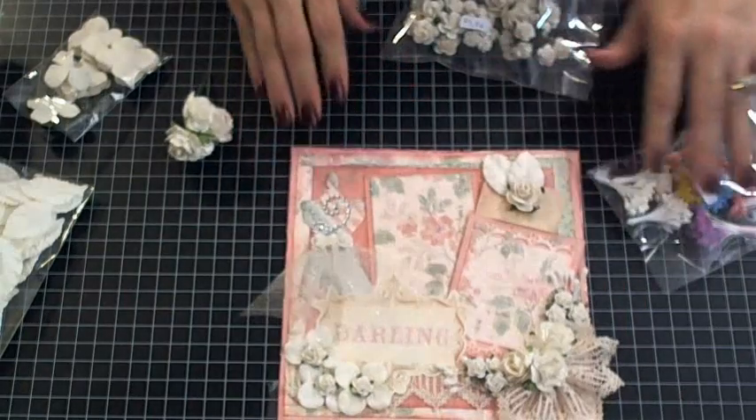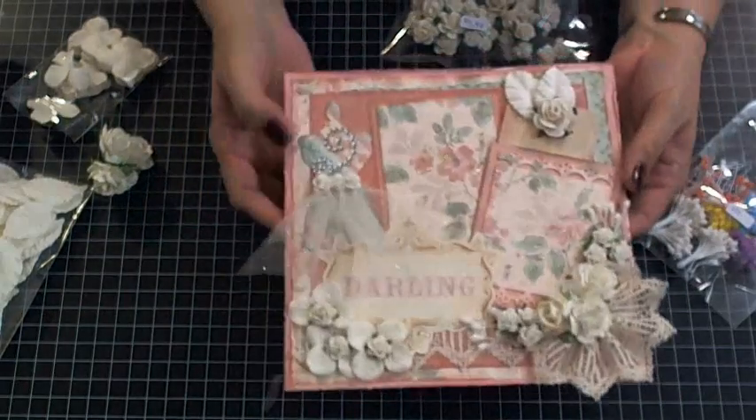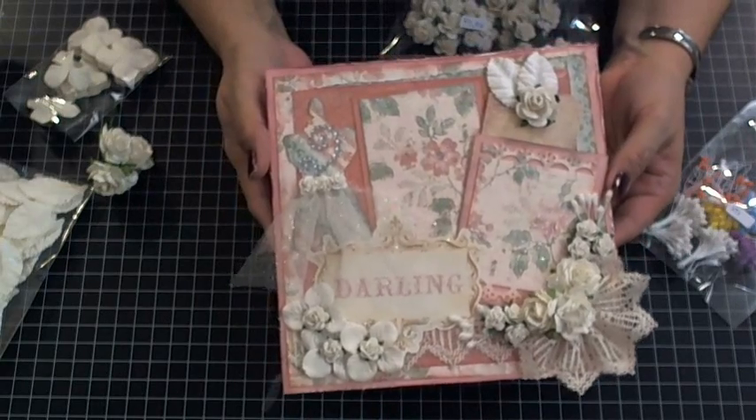Hi ladies, Elsa here from Just A Few Designs. I wanted to share with you my project for the I Am Roses design team.